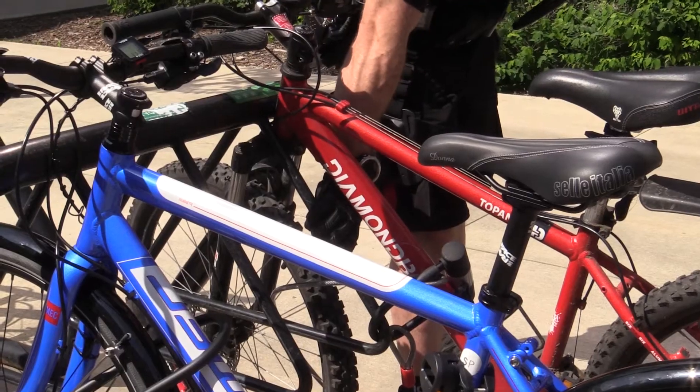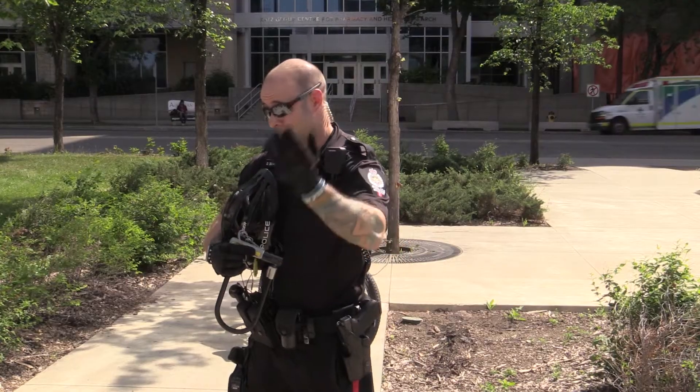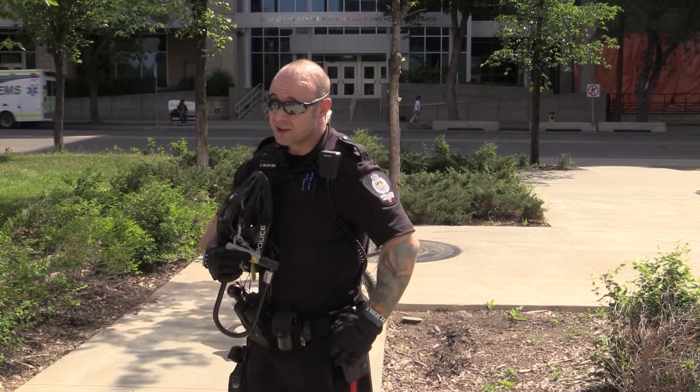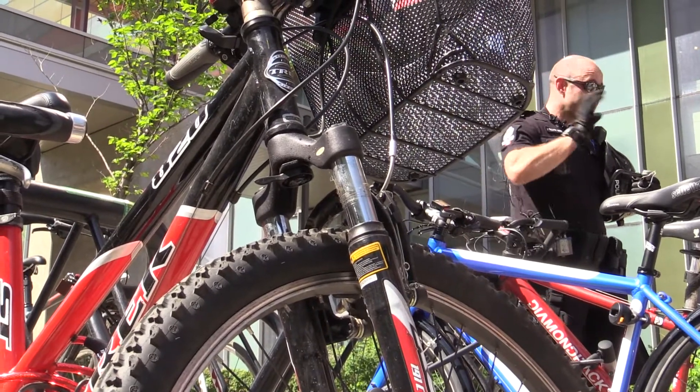It's a combination of things: people run into a store and won't lock their bike thinking they're just going to be a second, come out, and there's no more bike. They use poor quality locks, leave them in a garage or a shed, don't lock the doors, or leave them in plain view of windows — stuff like that.